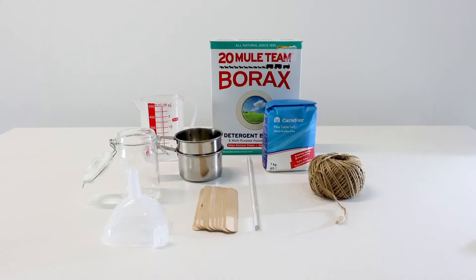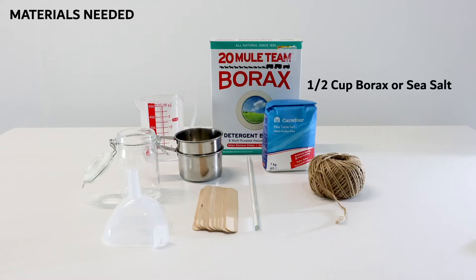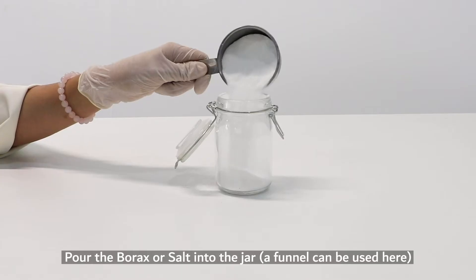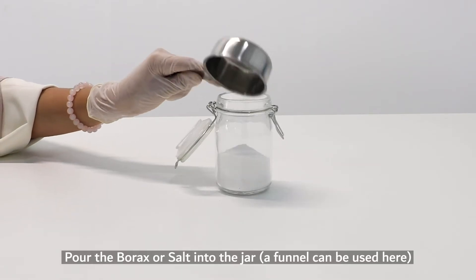Today we'll be showing you how to make your very own salt crystals. Some of the materials you're going to need: half a cup of borax or sea salt, rope or pipe cleaners, one popsicle stick, a funnel (optional), a small glass jar, and one cup of hot water. Start off by adding the borax or the sea salt into the jar.